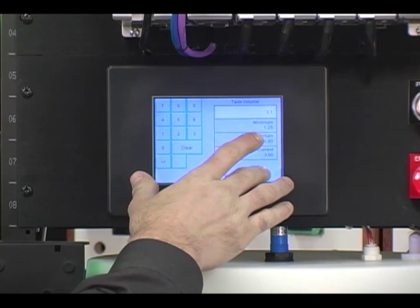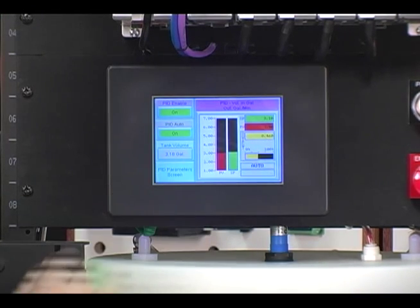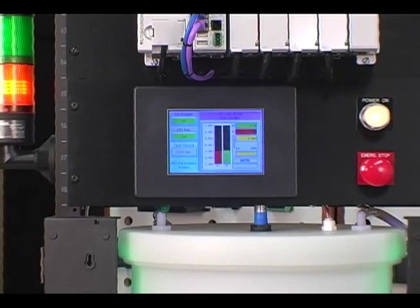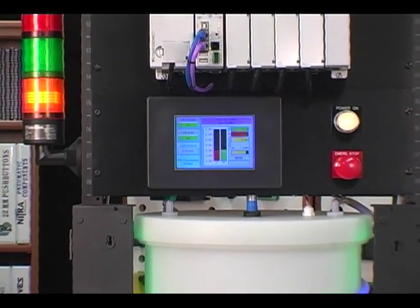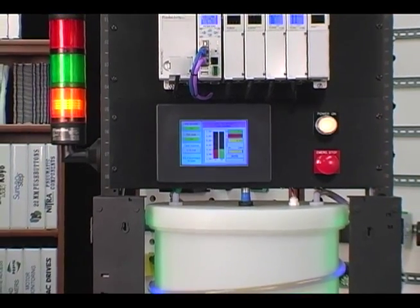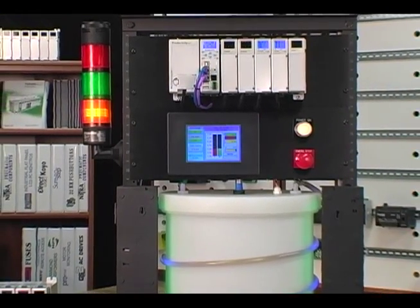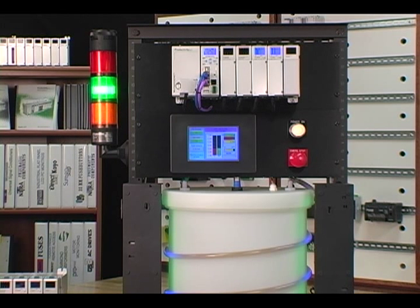Keep in mind that in our application, we can make a change in volume as small as a hundredth of a gallon. Because we have changed the setpoint to increase the volume, the PID loop control will calculate the error and immediately call for a process output of 100%, causing the diaphragm pump to run at the maximum one gallon per minute rate. As we get close to the final amount, we can see and hear the pump slow down.